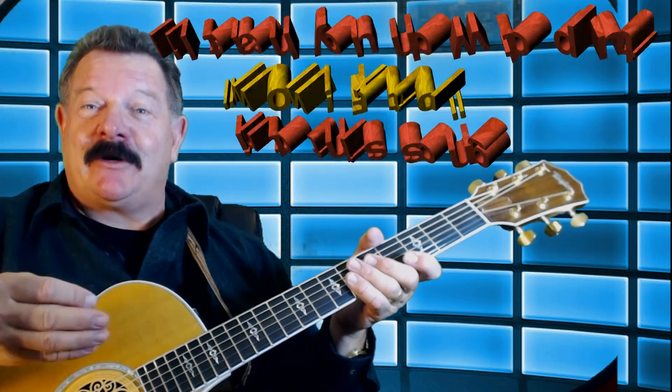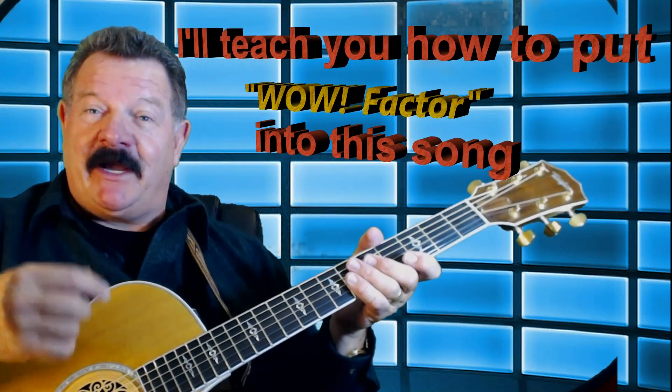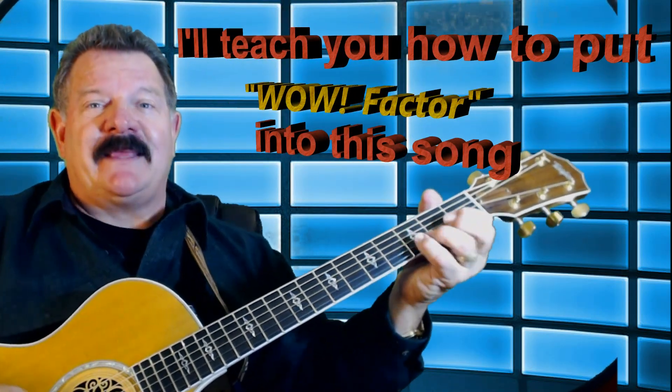I've seen a lot of guys play this fingerpicking, and they sound really good, but if you're going to try and do this in a band, or in a duo or a trio, or you've got percussion behind you, you really need that strength in there. So I'm going to show you how to do it using a pick, and we're going to have fun with this one. This is a great song.